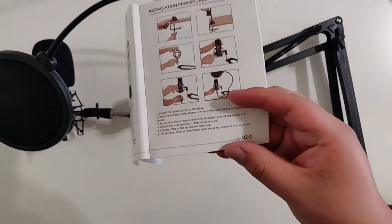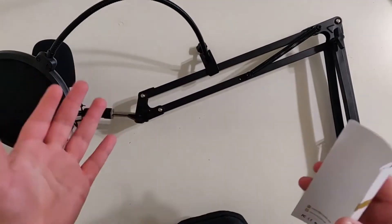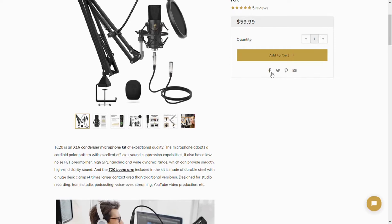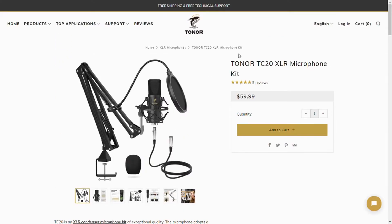Once you are done, you will have something that looks like this. Now let's get into how it sounds and if you guys should consider this, and what the benefits of picking one of these up are. So this is how my regular microphone sounds — honestly, it's not necessarily that good, but it's not awful either. You can still make out what I'm saying, but it's not ideal. Now we'll listen to how the TC20 performs and sounds compared to this microphone.